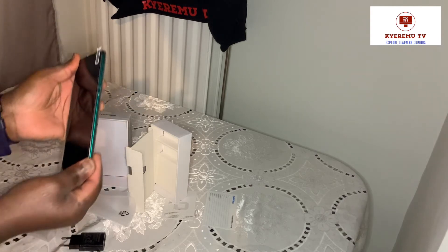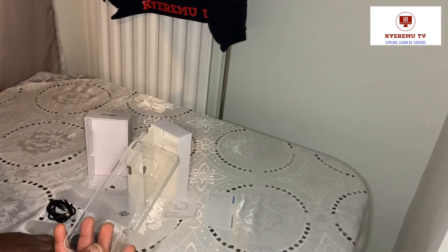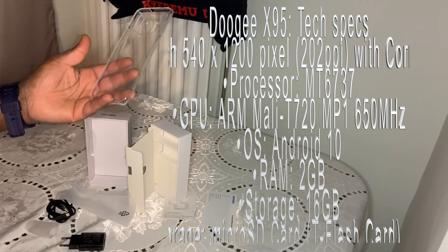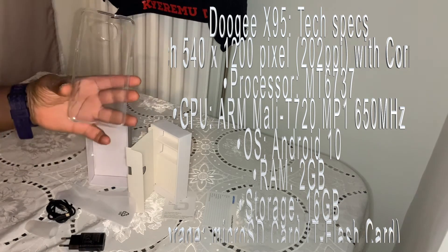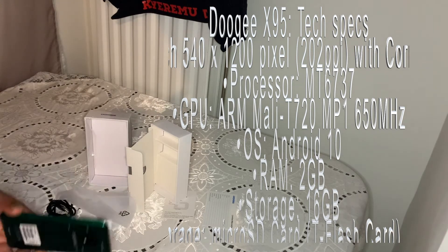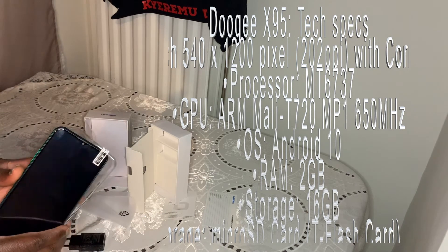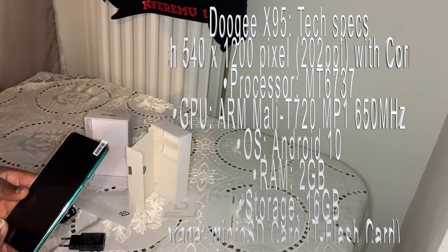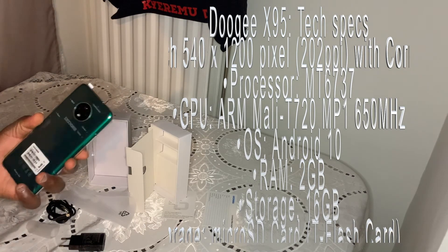They also gave you a free phone cover in the box - for free! It's less than 80 dollars and you get a triple camera plus a free phone cover. I think they did a pretty awesome job. I want to test the camera on this Doji.